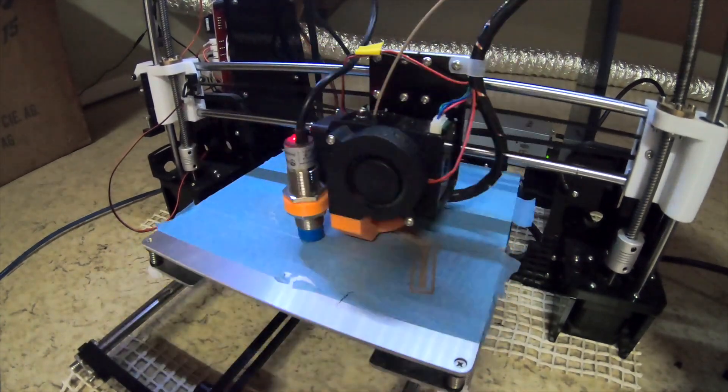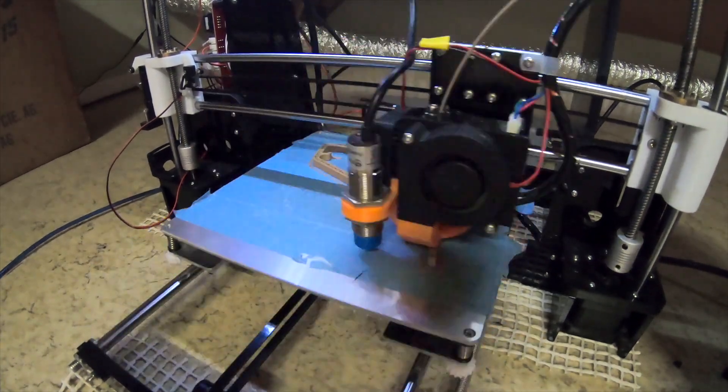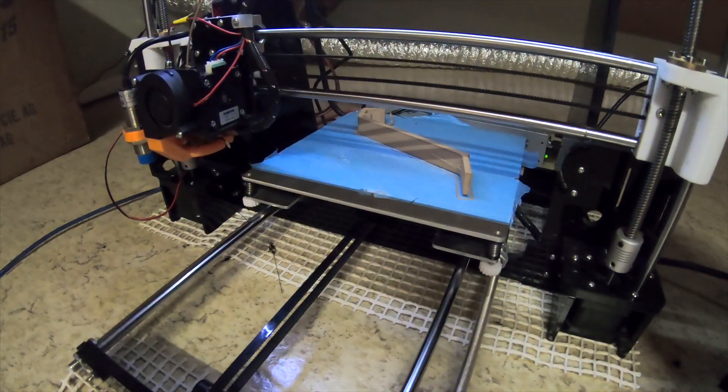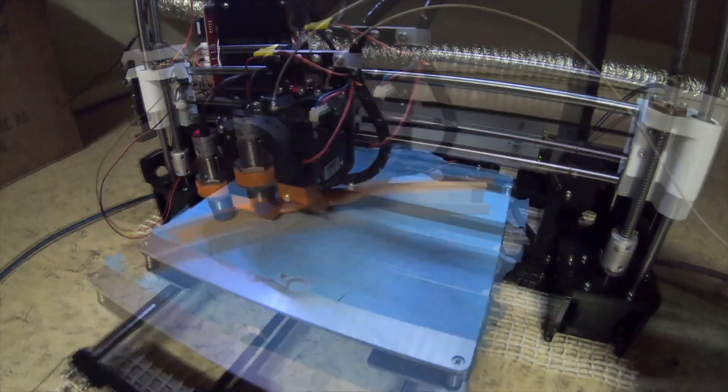It features an 8-segment lettering that is held onto the board by 4 brackets using magnets. I used some leftover wood PLA filament to print all the parts.